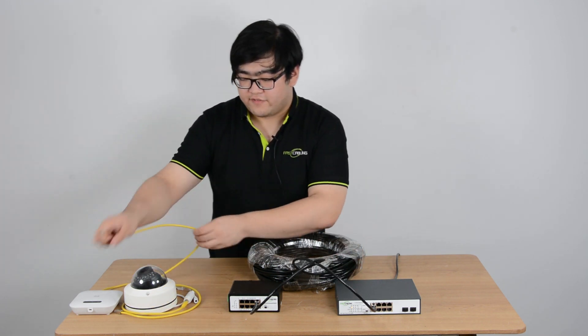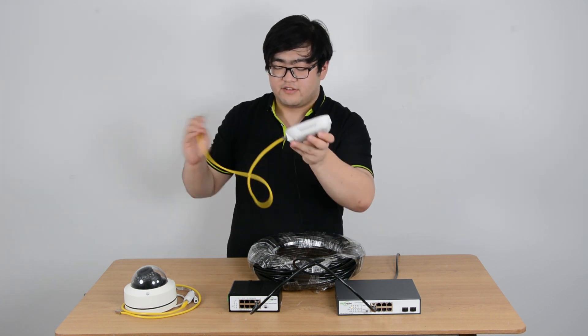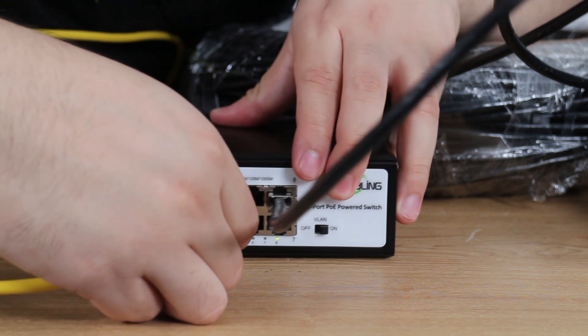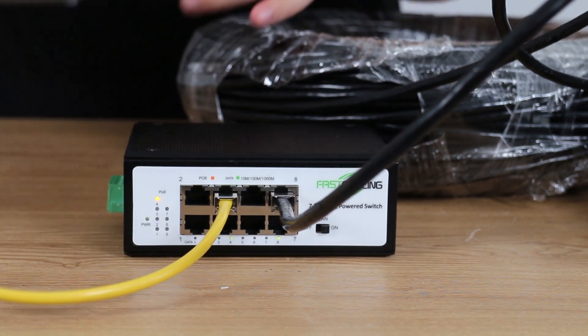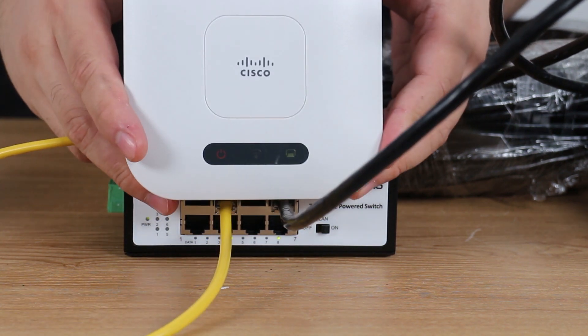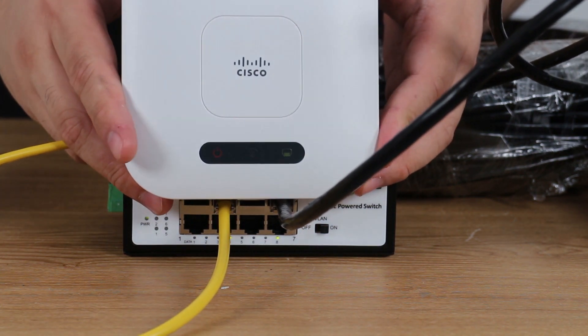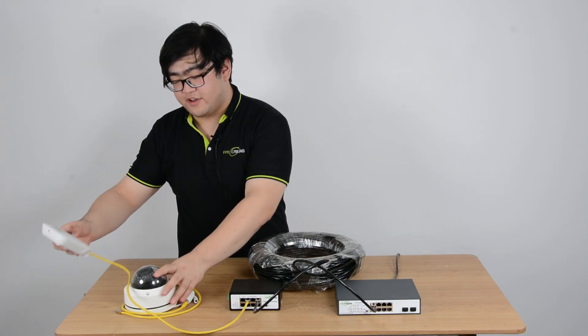Right here I have a wireless access point. I'm going to connect it to the powered switch. You can see the access point's blinking indicators are on as well, which means the access point is active now.